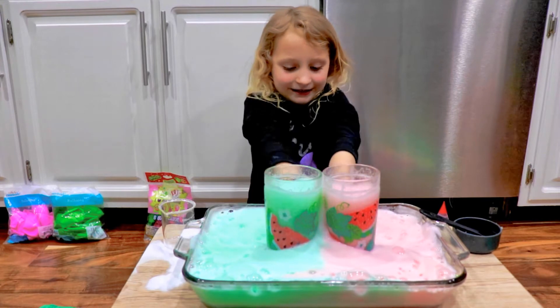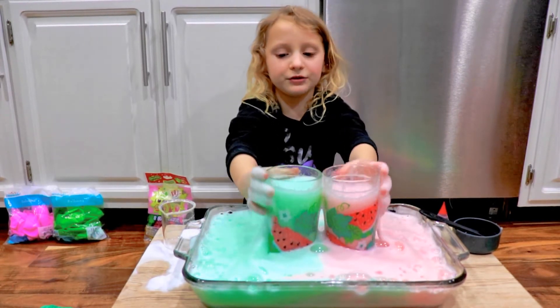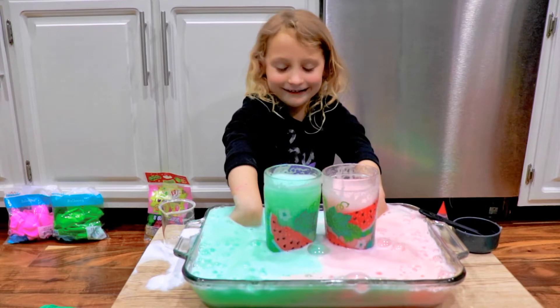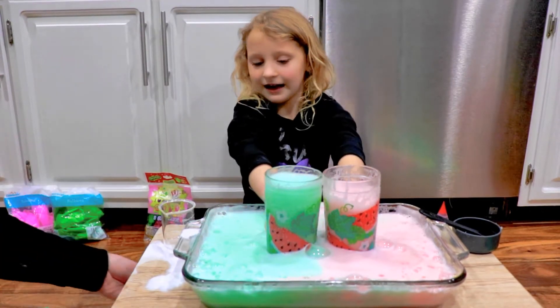It's so fun! You can do whatever color you like — you don't have to copy us. Well, if people like it like my mom does, they can. Oh no, it's overflowing! Throw this under here. Yeah, it went on the floor. Wow, that was so cool.